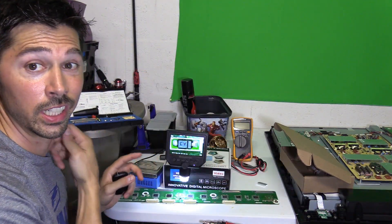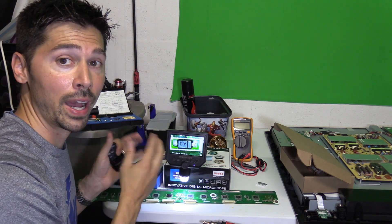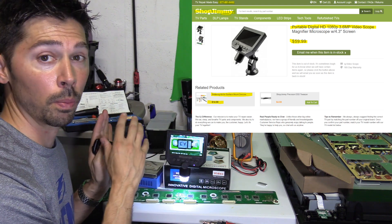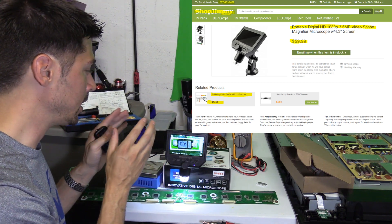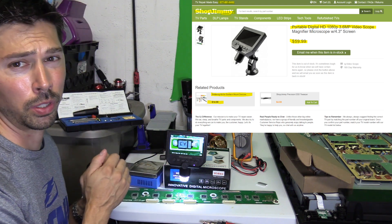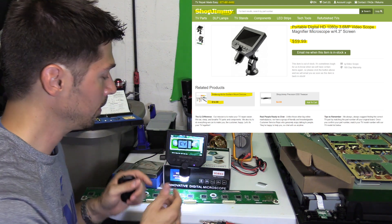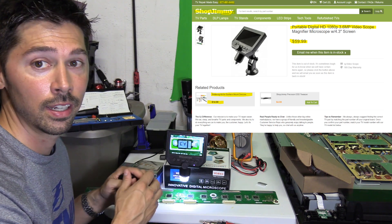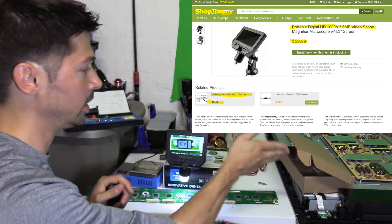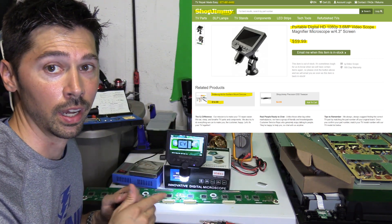I'm going to be using this digital microscope. It goes up to 600x zoom, has a six-hour battery life, records in high-definition 1080p resolution onto a micro SD card, and has a built-in stand with a suction cup so you can mount it to any flat surface. It also has a built-in LED light so you can see what you're working on. This is $60 and the soldering kit is $15 on shopjimmy.com.